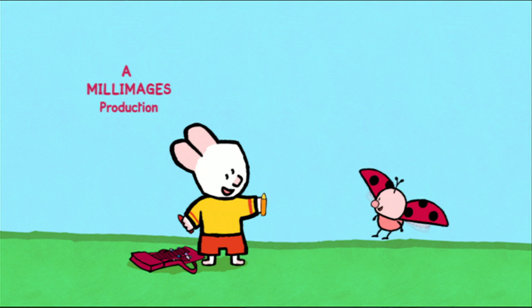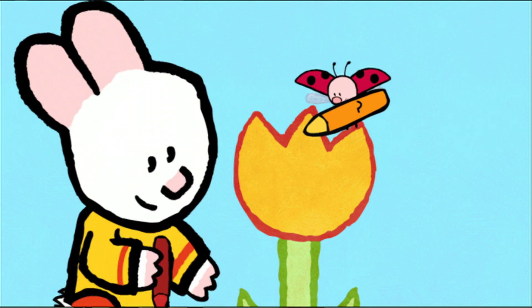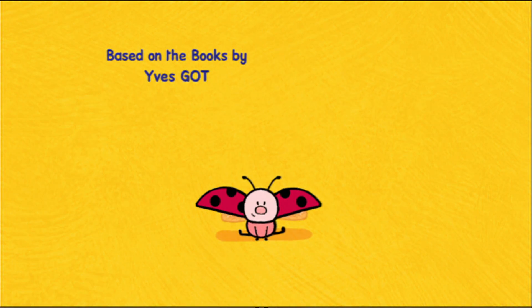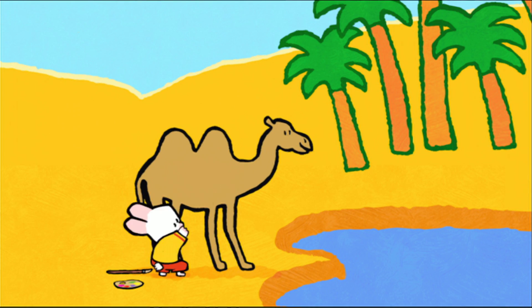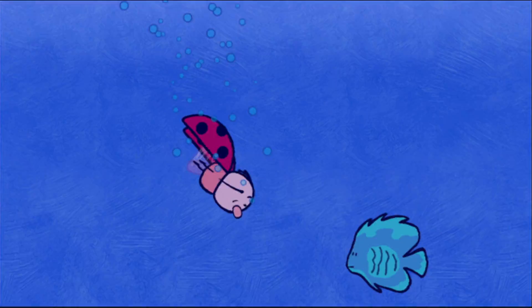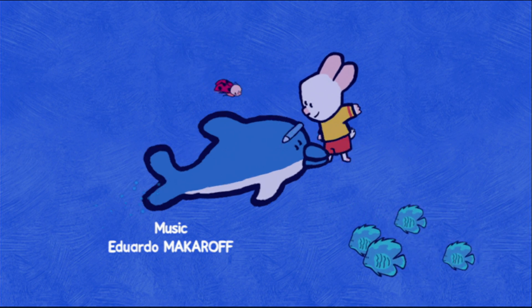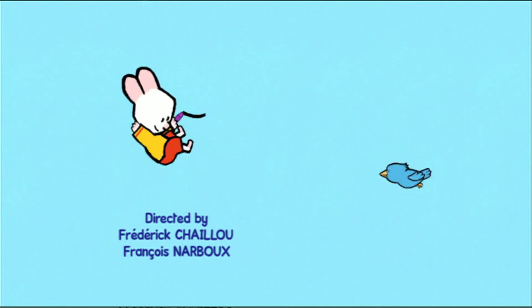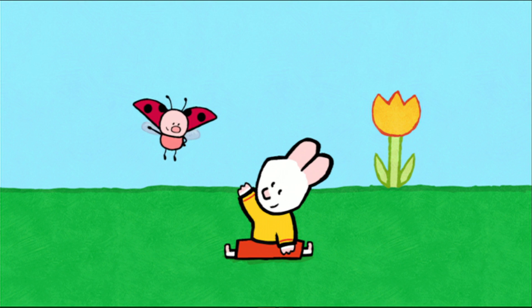I will teach you how to make a picture now. Drawing can be fun, let me show you how it's done. Draw us a picture, Louie. When I colour it in, the magic will begin. And together we'll make the picture come real. Draw us a picture, Louie. Take a look and see how easy it can be. Come along and draw with me. So draw us a picture, draw us a picture, Louie.